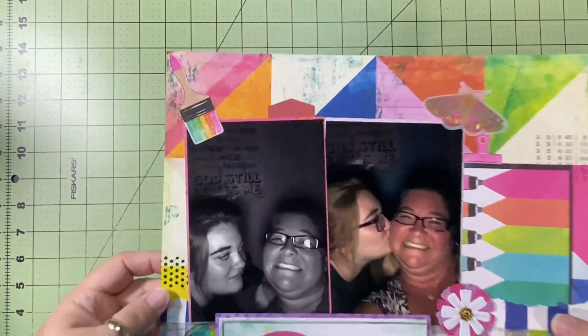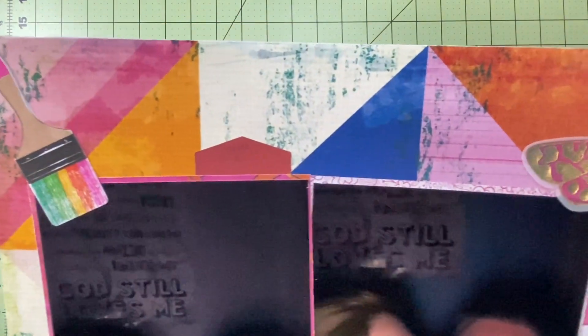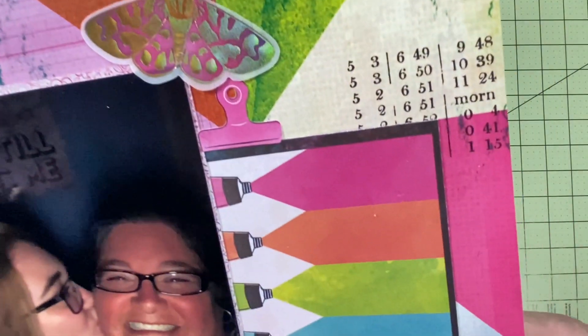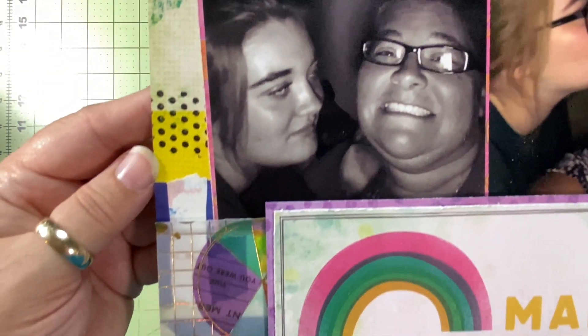I almost said 'feathers' instead of 'wings,' but because of the vellum I didn't bend them up. Here are the up-close pictures and video — I love how this turned out. It's so colorful, bright, and fun, and I love these pictures of me and my girl. The look on her face is hysterical.